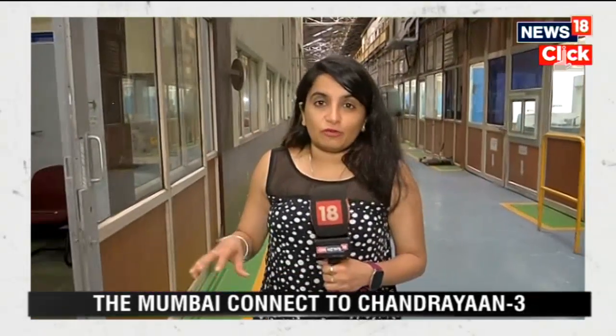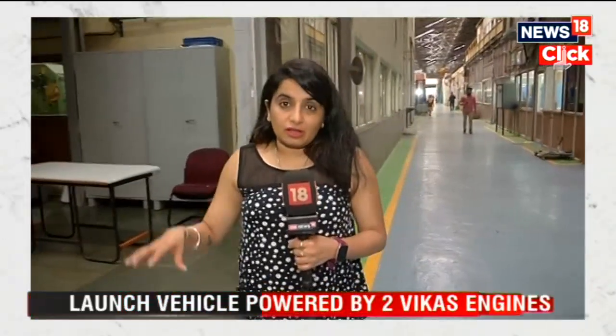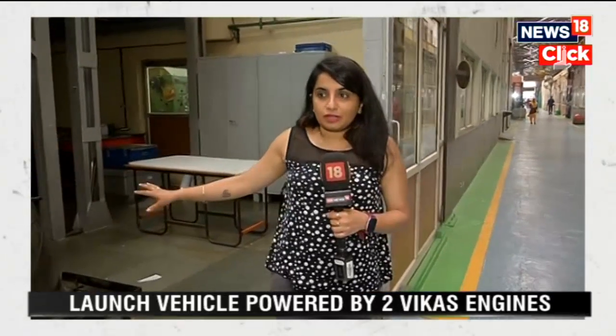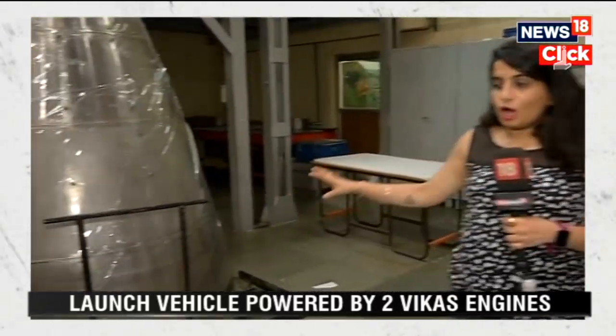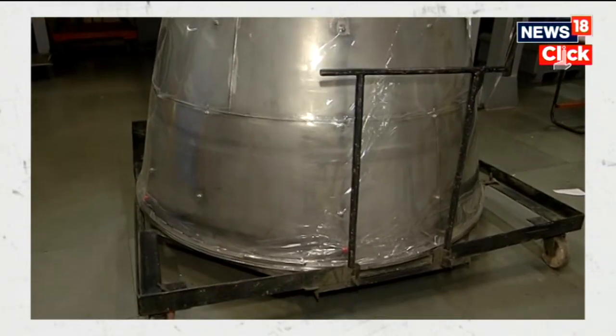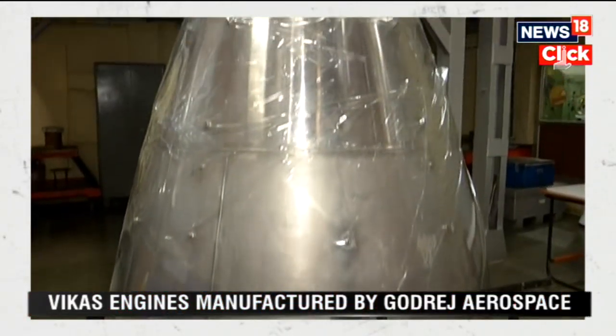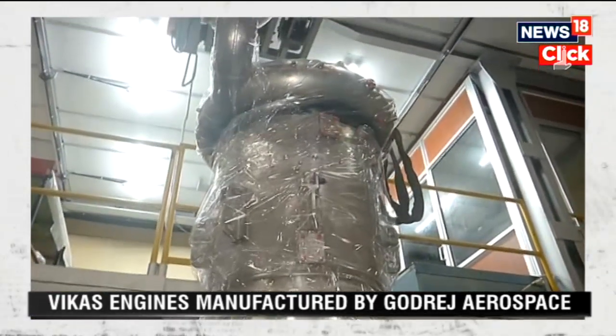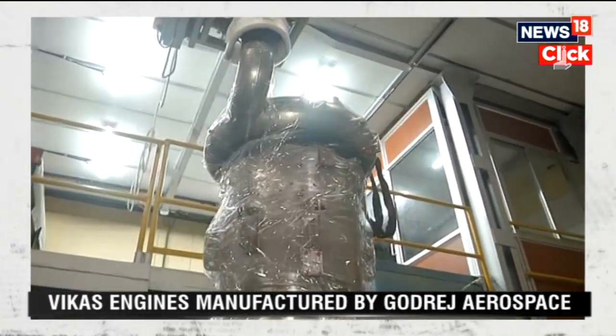As the clock is ticking for the launch of Chandrayaan 3, all eyes are on Sriharikota. But here in Mumbai we are at the plant of Godrej Aerospace. This is where the Vikas engine, which is a part of Chandrayaan 3, is made. Right behind me is this Vikas engine, which was prepared by Godrej Aerospace and sent to ISRO every month for different projects — right from PSLVs to Mangalyaan to Chandrayaan.